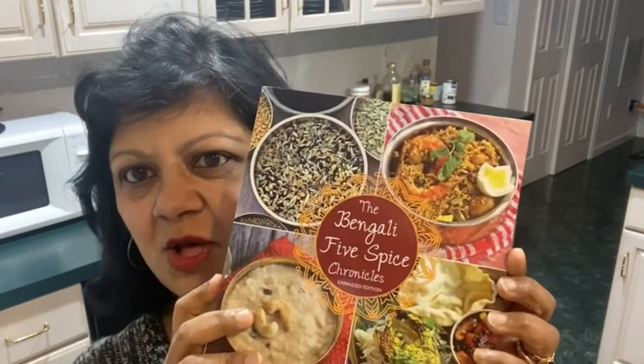Hi everyone, welcome back to the Spice Chronicles kitchen. Today I want to show you how to make my onion ring pakoras, or Bengali-styled onion rings. This is a very simple, very addictive recipe from the Bengali Five Spice Chronicles. You also have the recipe on my blog. The onion rings are both vegan and gluten free.